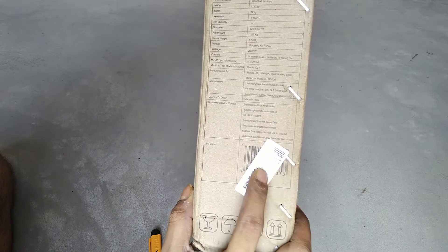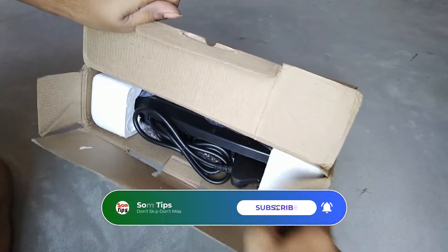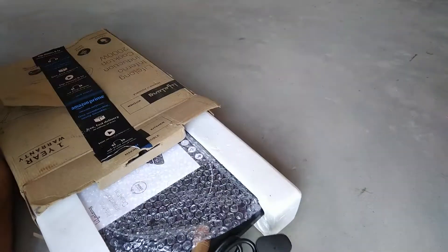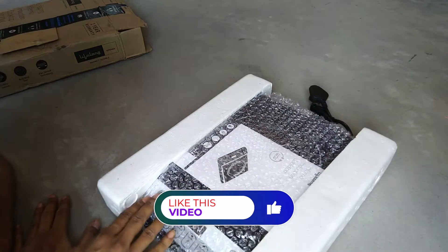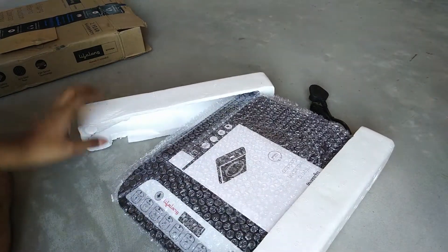I bought it from Amazon on sale days at 900 rupees including cashback. The box is a simple brown cardboard box with Lifelong branding, one year warranty, and 2000 watt cooktop details written on it. Inside the box you will find one instruction manual or quick start guide, and the product itself.